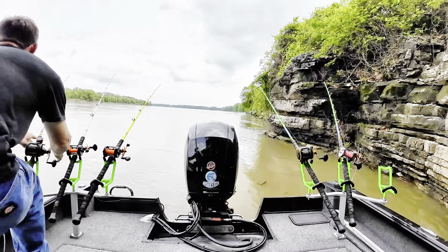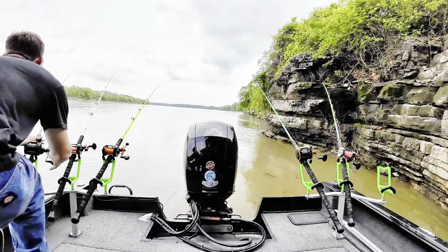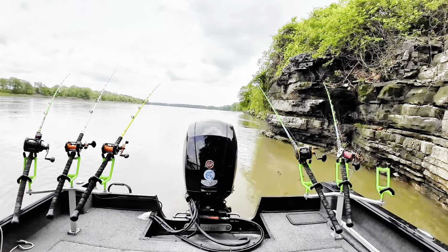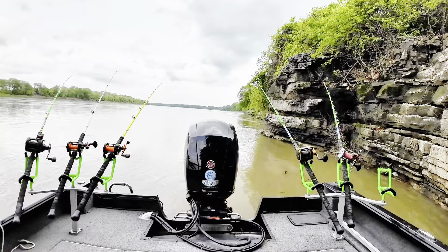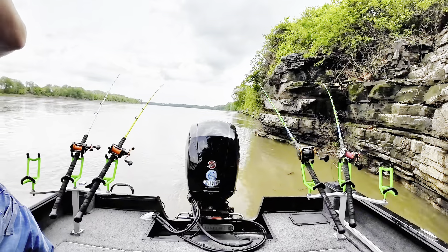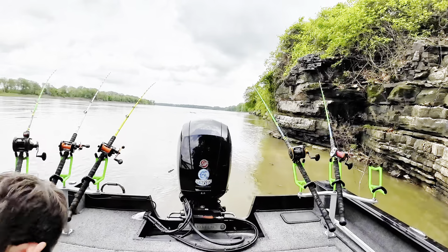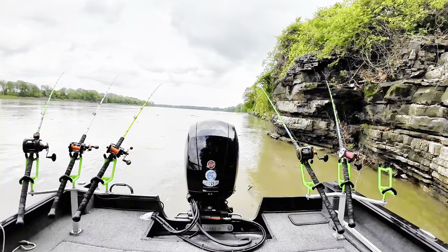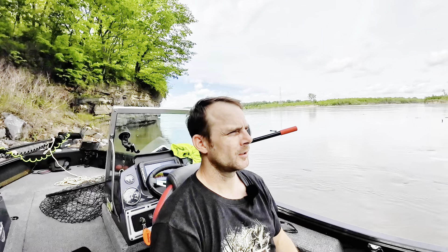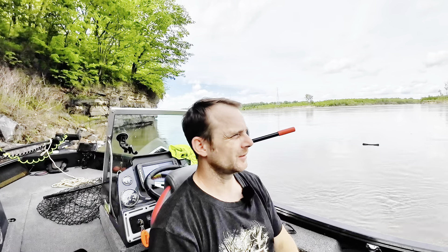There we go — take it, take it! Got hit there, come on, take it down. Strike one — I got a little impatient there. Well, it's a good sign that they're here. That was on the live shad — so far they're just smacking it real hard and letting go. A little frustrating when they do that; just kind of be patient with it and see if we can't get them to commit.